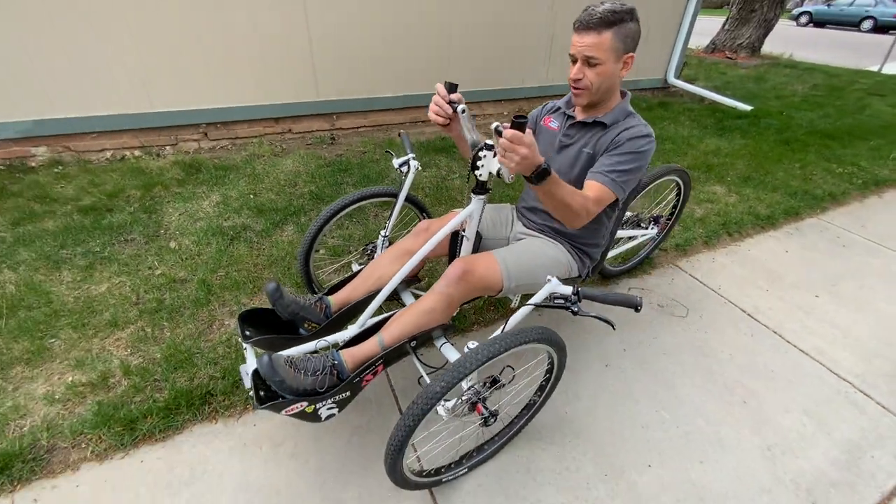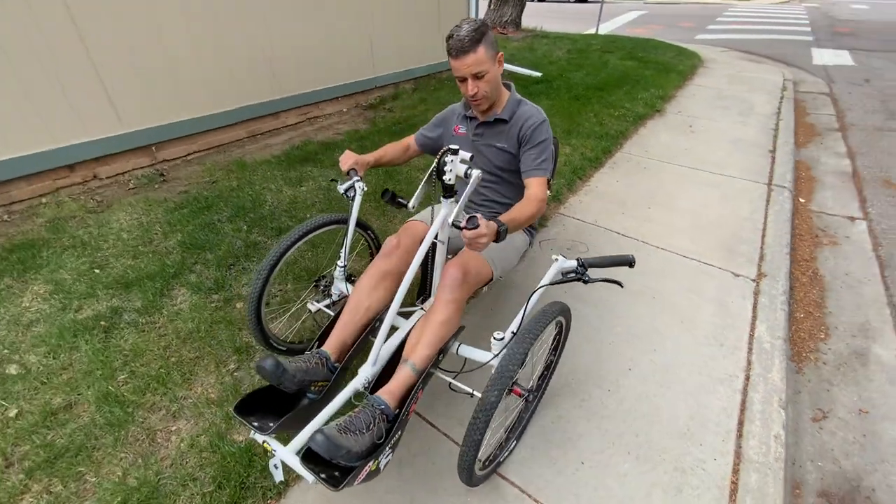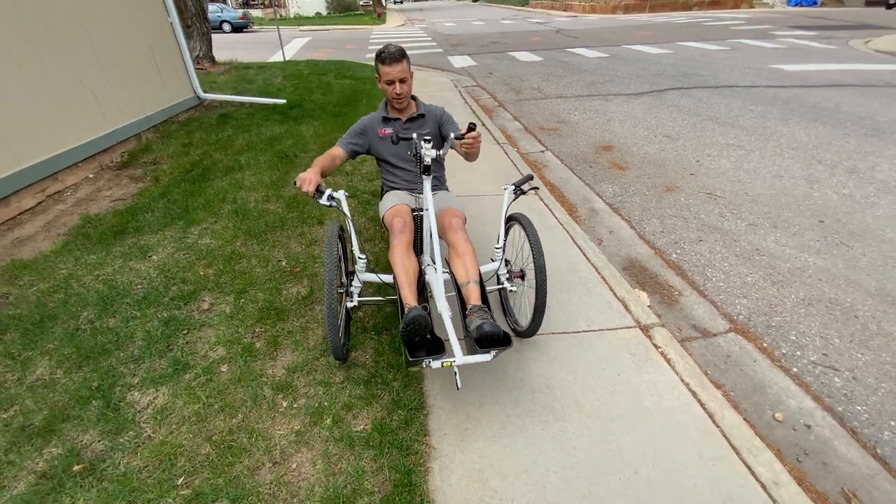It allows dual steering from the hand itself as well as through the actual handlebars, which is your brake. It does have a freewheel.